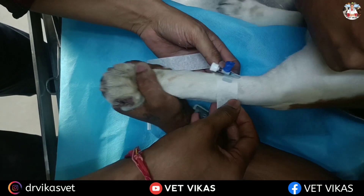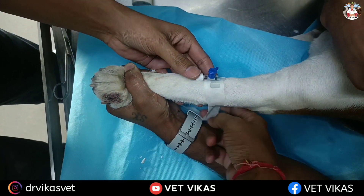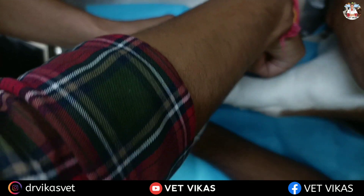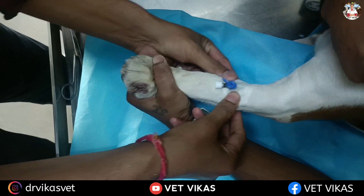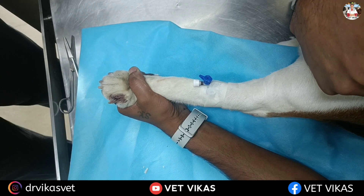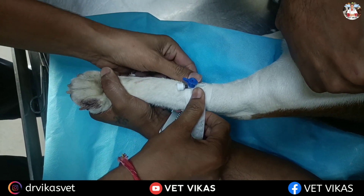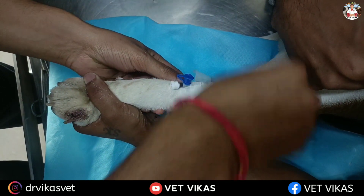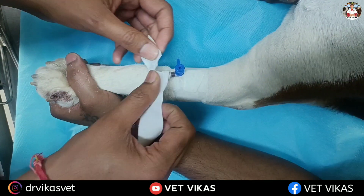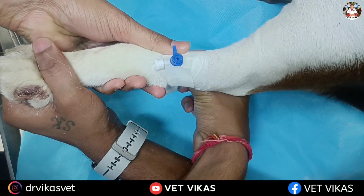Now we are securing the IV cannula. First of all you have to secure the entry point of the IV cannula. After that you have to secure the wings. For extra security, you can apply one more tape over the wings.